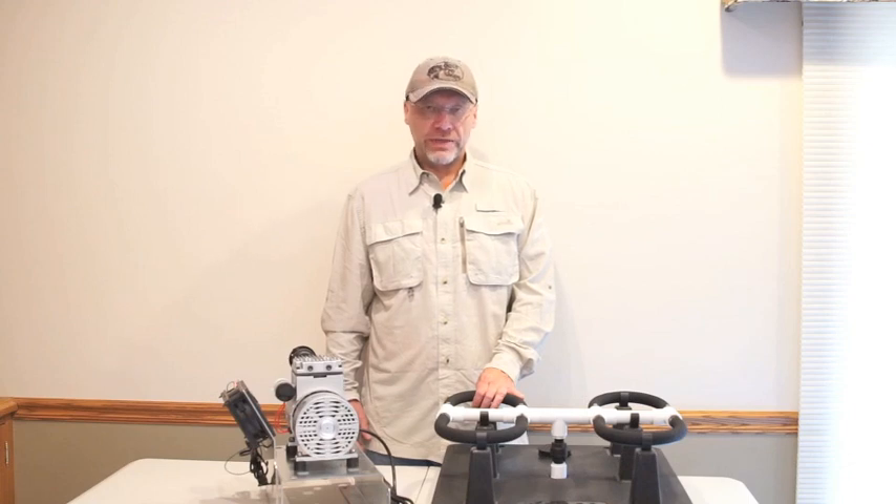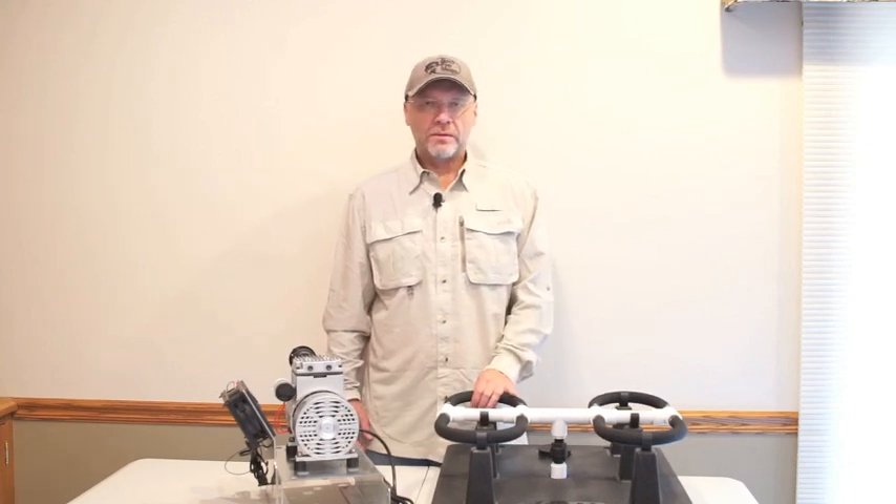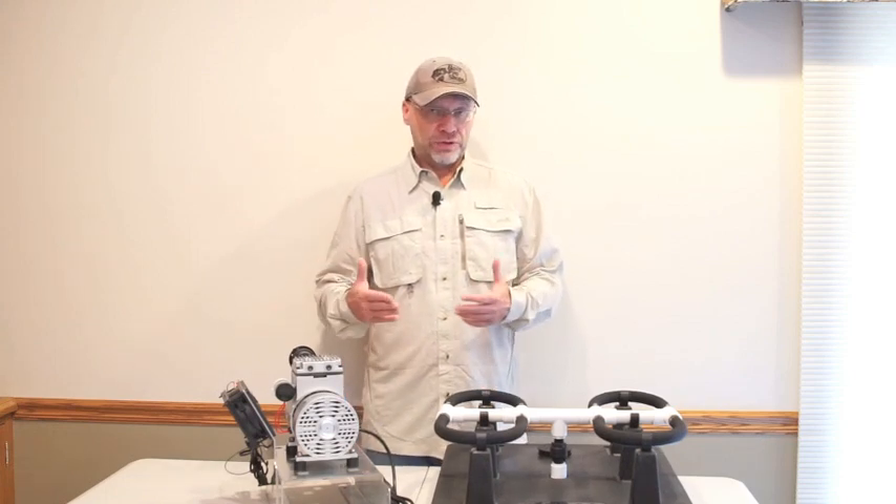Hi, Mark here from AmericanAeration.com, and today I want to answer a common question: why would I want to add aeration to my pond, and if so, what should I do about it?